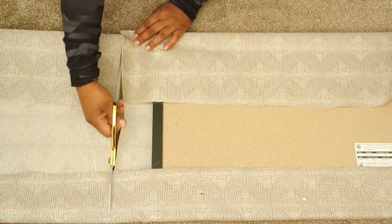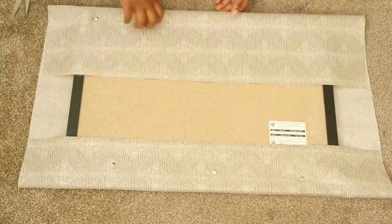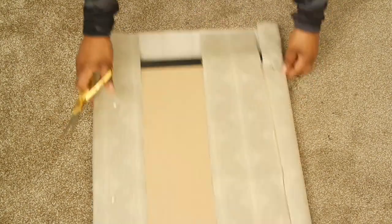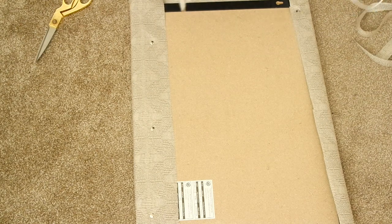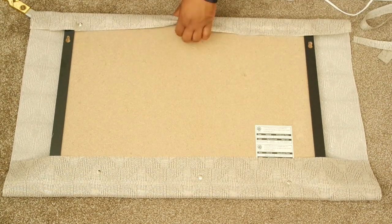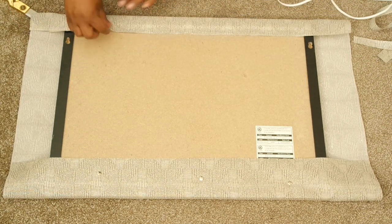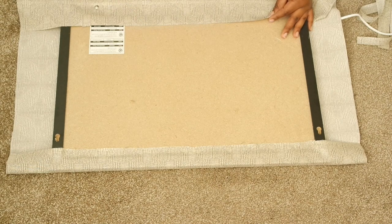Once your fabric is pinned to your corkboard and nice and secure, you're going to want to cut off any excess fabric so that it makes the glue gunning process easy and you don't have a bunch of fabric on the back making it bulky. Whenever you're gluing the fabric to the back, make sure you're pulling it so it's nice and tight, so the front side doesn't have any loose or gapping fabric.